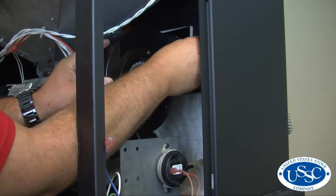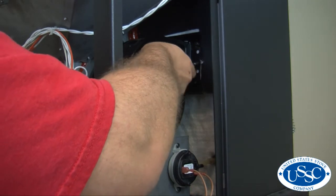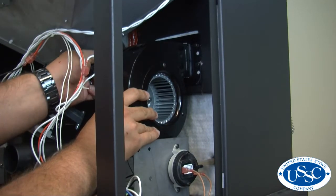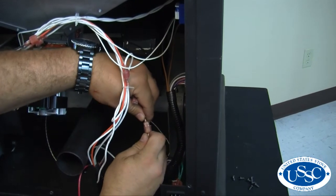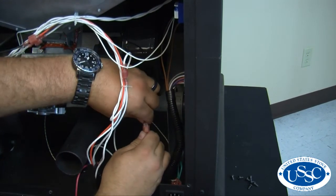Now to install your new room blower, hold it in place with one hand and then replace and tighten the screws that you removed. Now that you've secured the screws on your room blower, connect the wires back to the wiring harness.